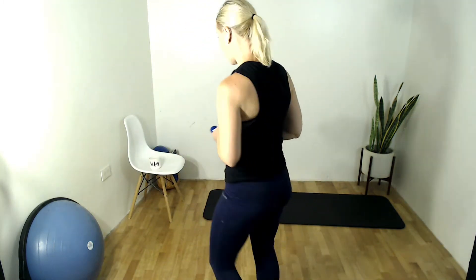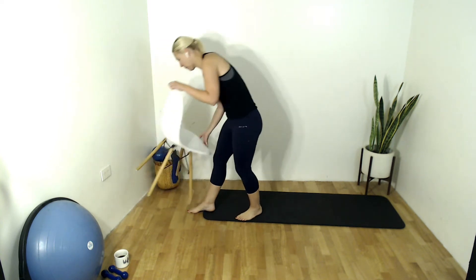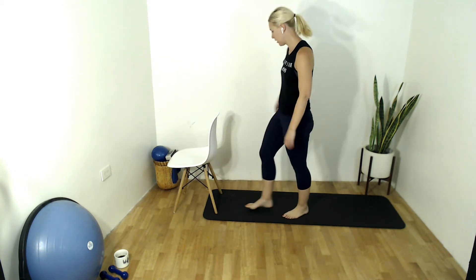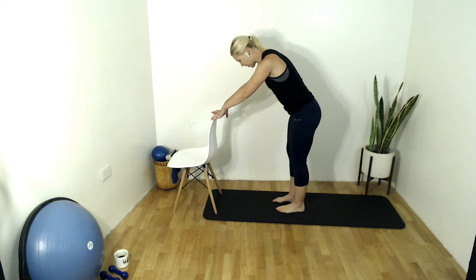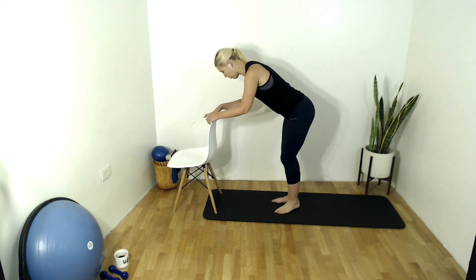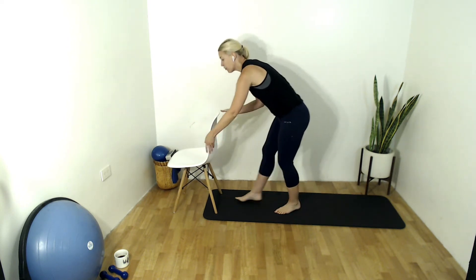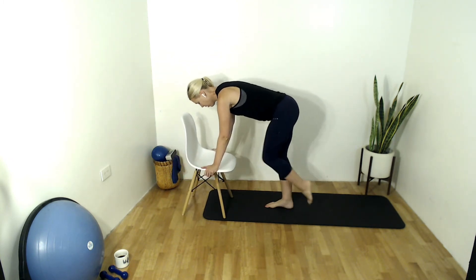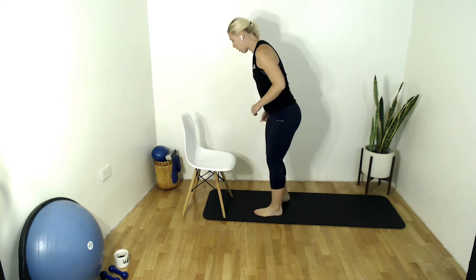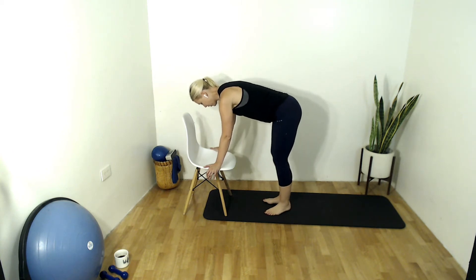We're going to take a break from the arms for a sec. Go ahead and put those weights down, but keep them handy. Grab your chair — we're going to burn it out in that booty. You're going to want to face your chair. We're going to do two ways. Our feet are going to be in first position. Got an arm's distance away so that when we lean forward, you can either come down onto your forearms and place your head down, grab onto the side, or grab onto the chair itself, because we're going to bring back and down. Second set, we're bringing it to the side, open and down. So figure out what works best for you with the size and height of your chair.